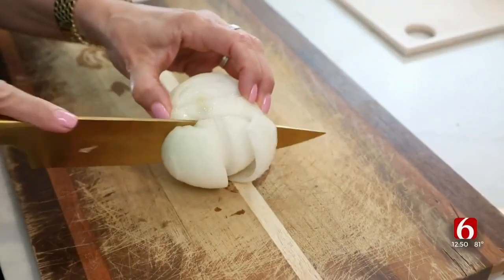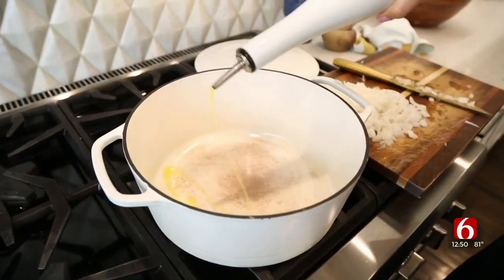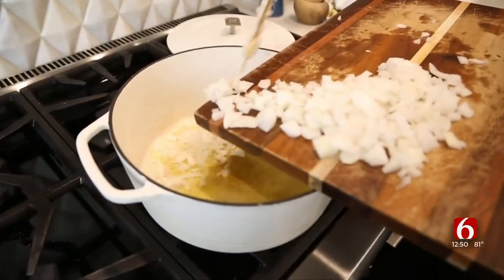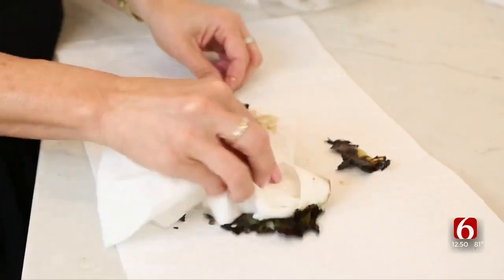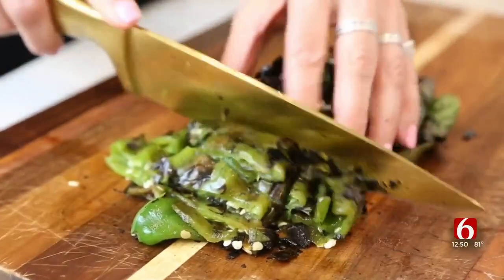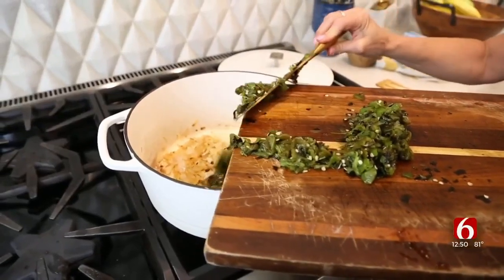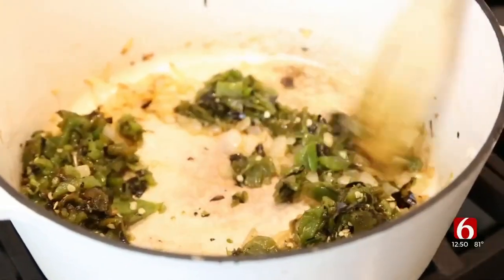Now I am dicing just one large onion. I'm putting some olive oil down into the bottom of a Dutch oven and I'm going to add the onion and sauté. The hatch green chilies have been steaming for a while. I steam them so that when I take my paper towel it will just rub off all that char. I need about two cups of hatch green chilies, so I'm just going to chop these up really fine. I'm adding those hatch green chilies in with the onions and I'm going to give this a stir and just let it sauté down.